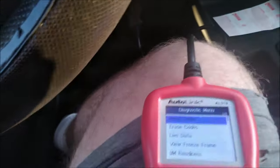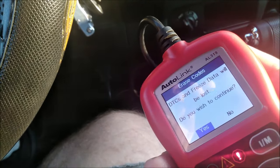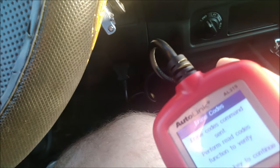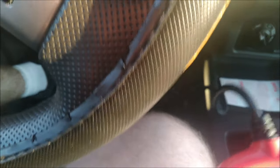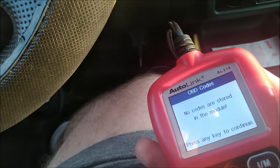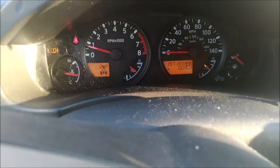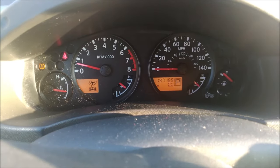I'm about to clear my codes off here. Let's go ahead and go down here and choose erase codes. Yes, that's fine. Erase — perform read code to verify. Let's make sure that worked. Read codes — see if it finds anything. No codes are stored. So let's turn the engine on — check engine light is officially off. I have reset the tripometer after filling up and resetting the codes. We'll see if it goes longer than 230-ish miles before coming back on. That'll be the real test to see if the CataClean did anything.